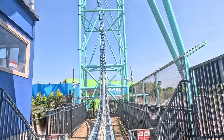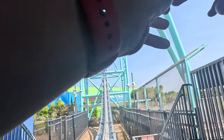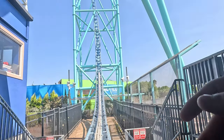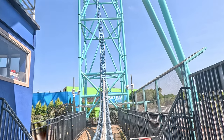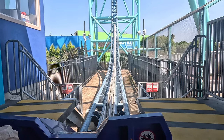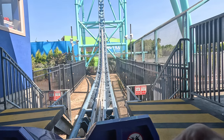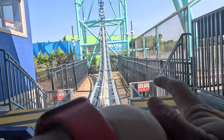During your ride, remain seated with your hands, arms, legs and feet down and inside the ride at all times. Hold on to the lap bar and remain facing forward with your back against the seat back and head against the headrest. Now, sit back with your back against the seat and head against the headrest and get ready to ride Electric Keel.